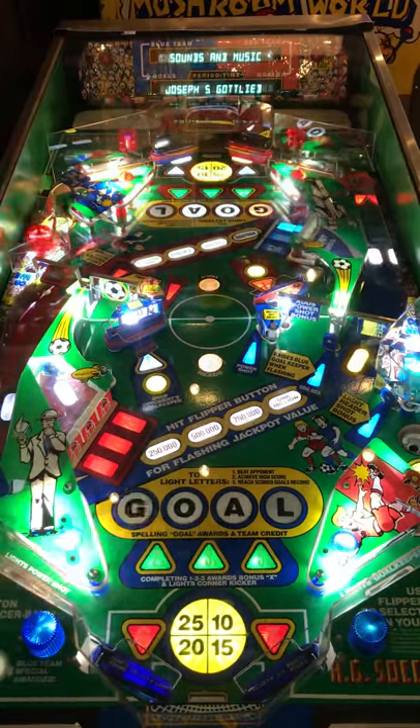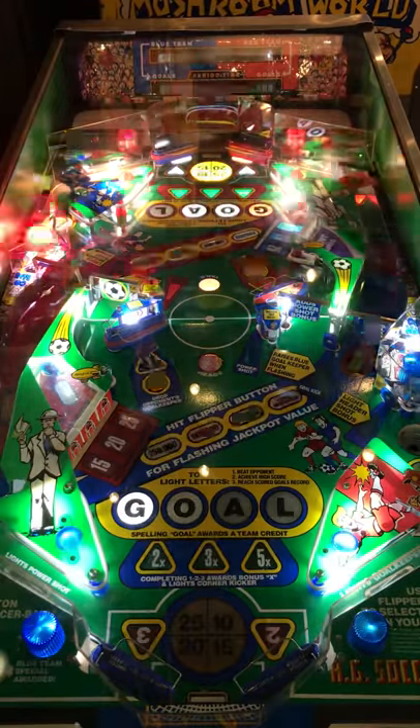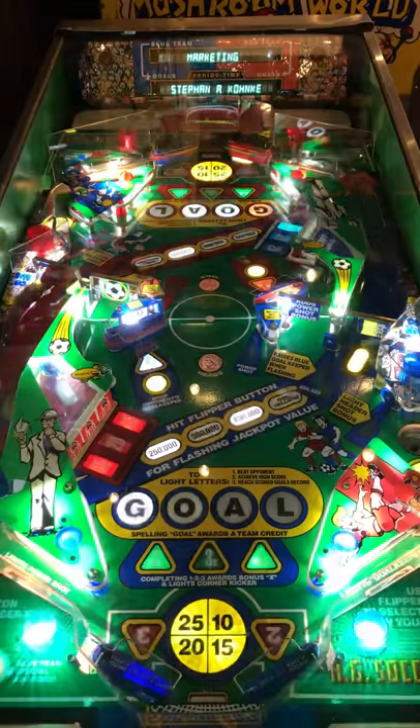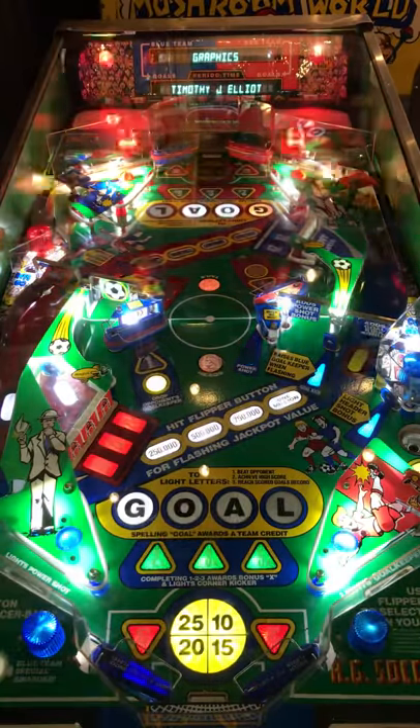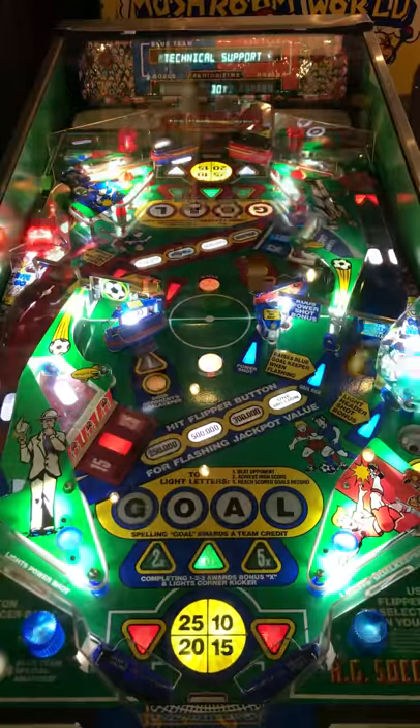Anyway, we definitely appreciate you watching our video today. Check this pinball out — it's definitely fun. This is a fun one, maybe even for your own personal arcade; it would be a great addition. Thank you for your time, and we look forward to our next video. Thank you again.